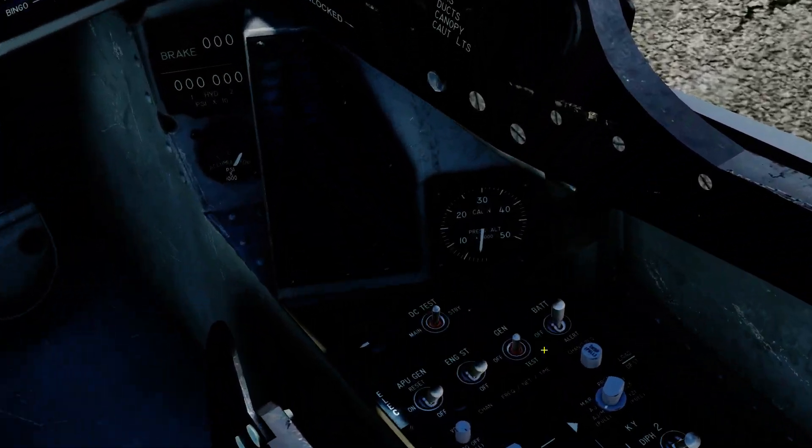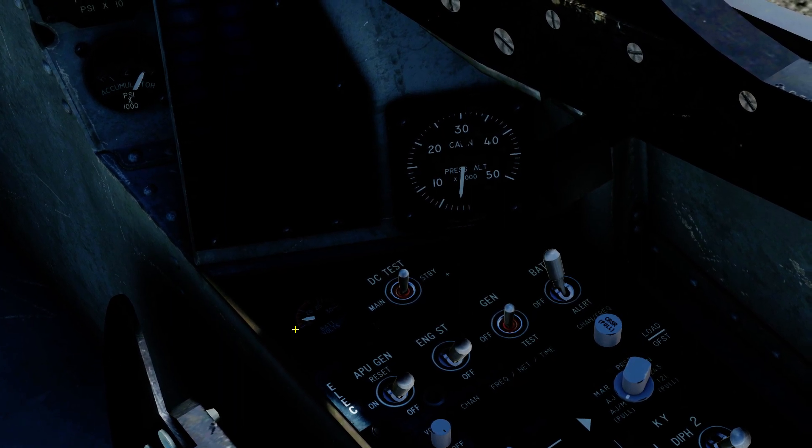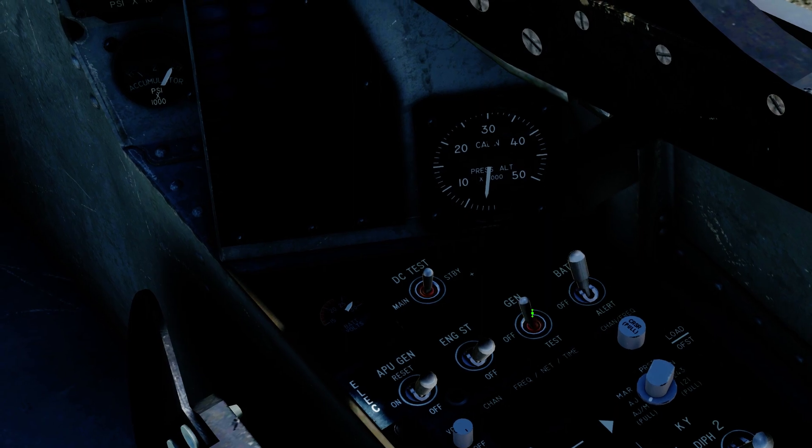First, we're going to head over to the right side and hit the battery to on — right-click that. The volts will come up to about 28. There it is. Generator — right-click to on.